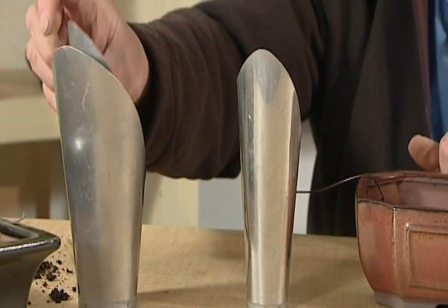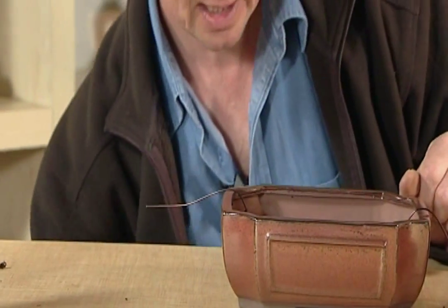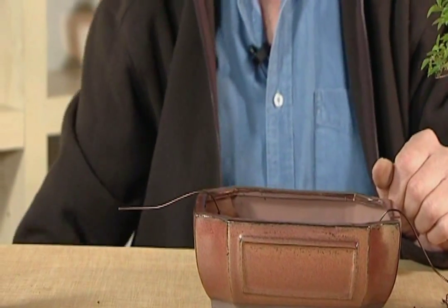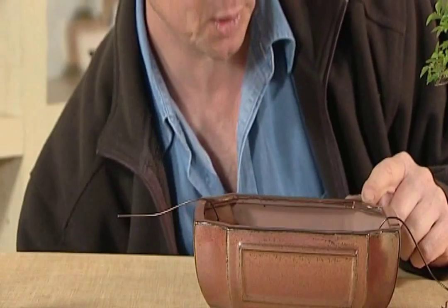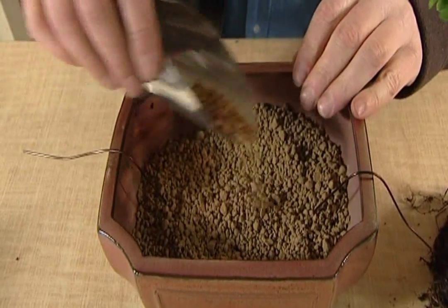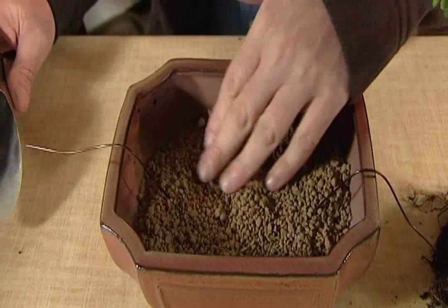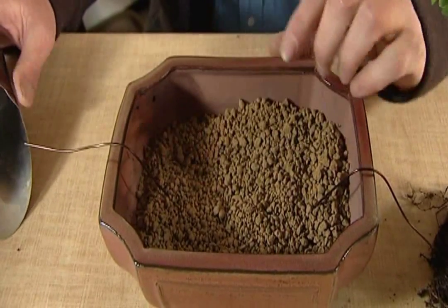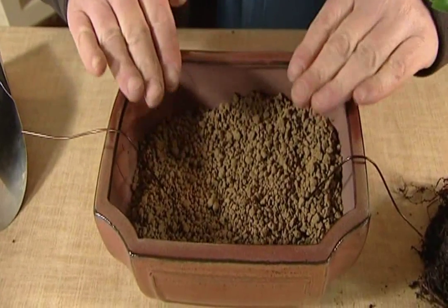These are very, very useful. I'm going to use the small one because it's a small pot. I've got some Akadama down here, and I'm just going to put some in the bottom. We put that in and then just sort of flatten it off — you don't want to put too much in at the moment, just enough to cover the base of the pot.